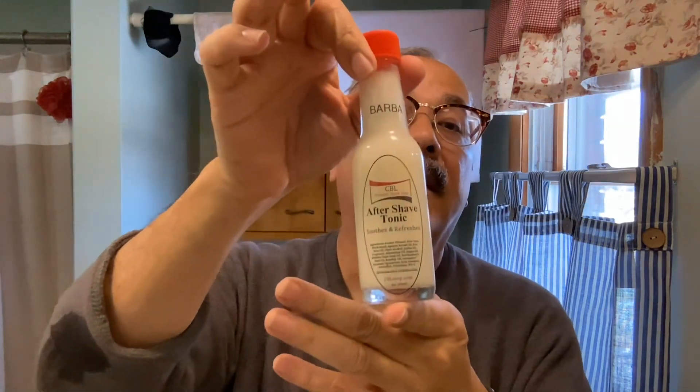Give ourselves a little shot of the Thayers Lemon. Let that dry down a bit. For the aftershave I'll use another CBL product — the aftershave tonic in the Barba fragrance, matching the fragrance of the soap. Really nice. My nose isn't real good right now anyway — it's winter time after all. This aftershave is pretty close to the fragrance of that soap and it's refreshing. It's good for your skin — I can feel it soaking in and helping the hull plate damage there.